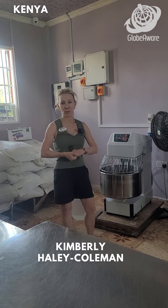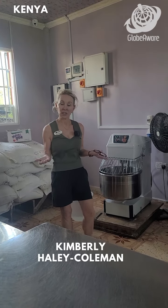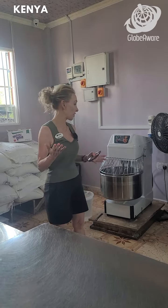We're still here in a community where we've built this bakery, and it's done for several purposes. One, it's providing jobs to people who are working here in the bakery. They also sell the bread, and they use that money to support people putting in water wells and homes.